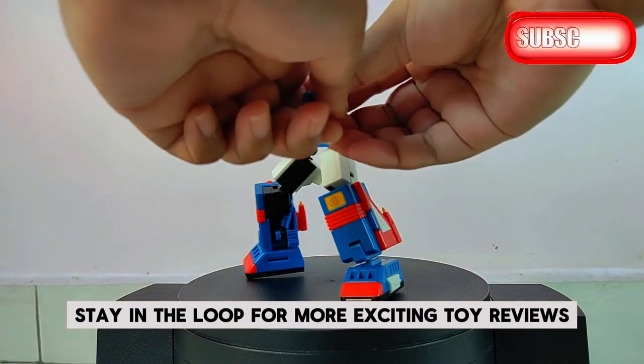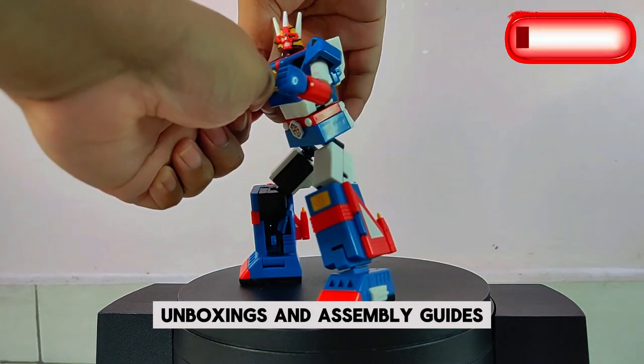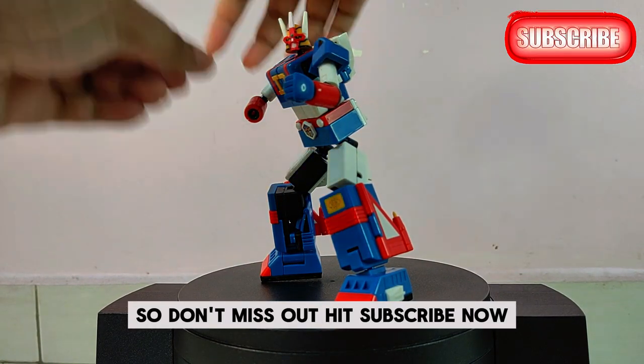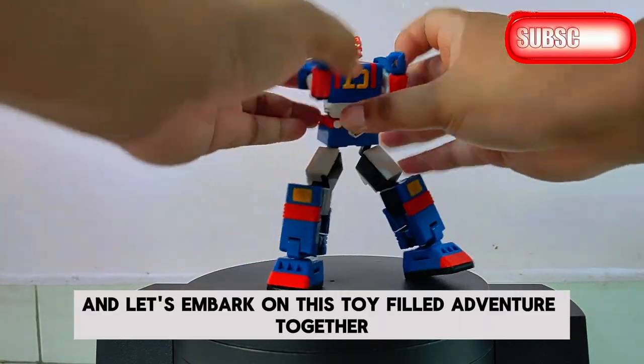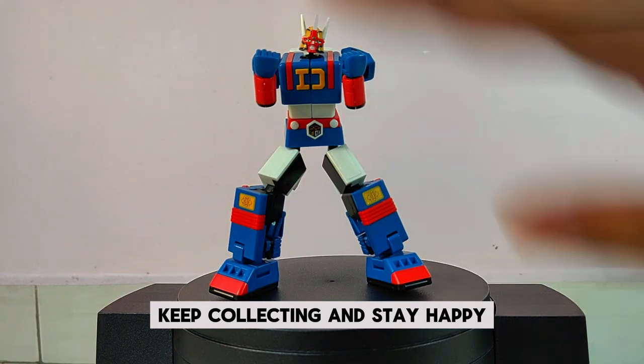Stay in the loop for more exciting toy reviews, unboxings, and assembly guides. Your support means the world to us, so don't miss out — hit subscribe now and let's embark on this toy-filled adventure together. Until next time, and remember: keep collecting and stay happy.